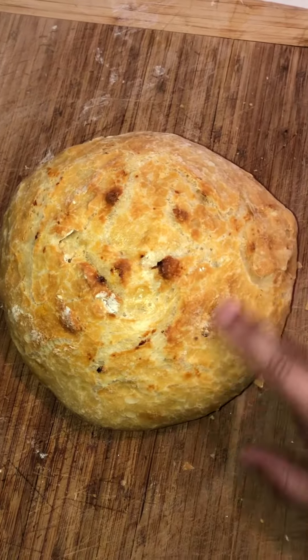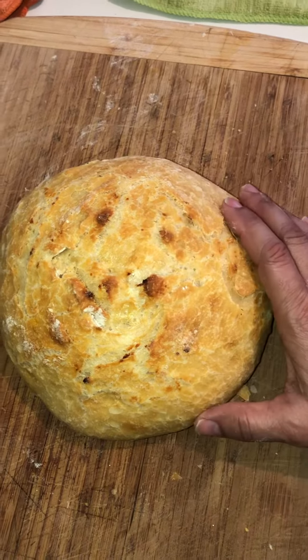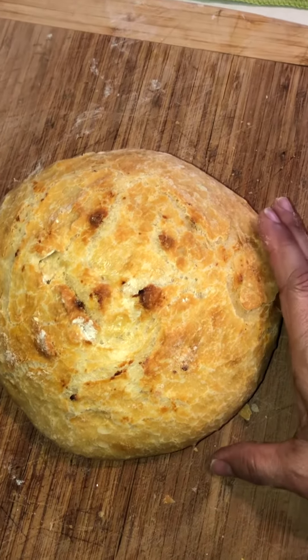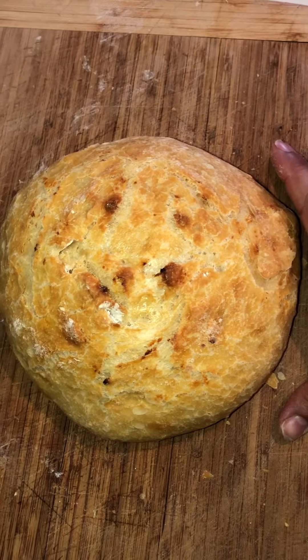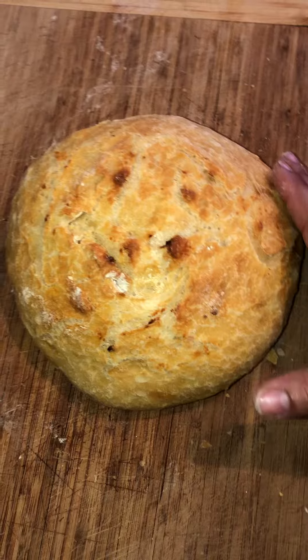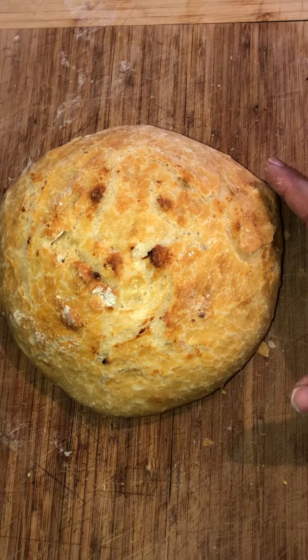Look at the golden crust, it's beautiful. It's perfect. I hope you like this bread and you can call Infinite Butter at 917-569-0500 to place your orders. Thank you. I hope you like it.